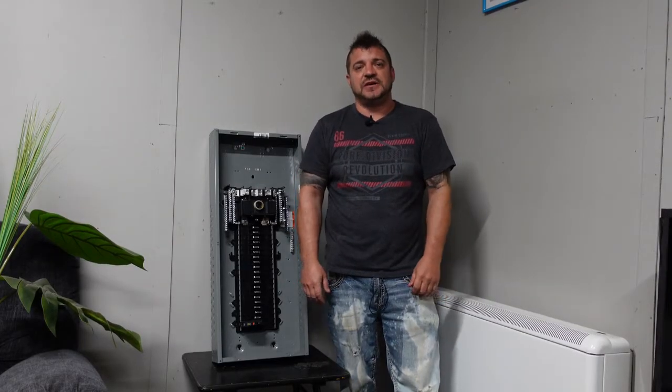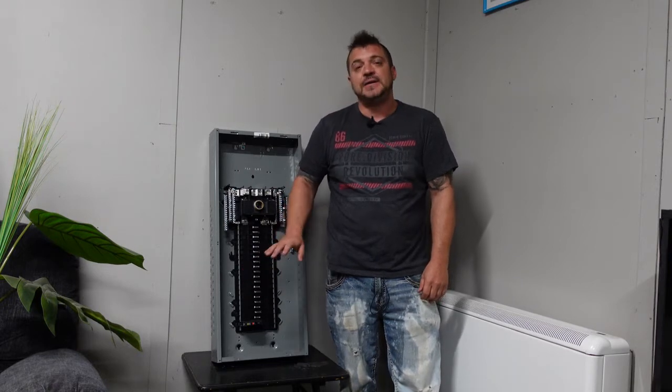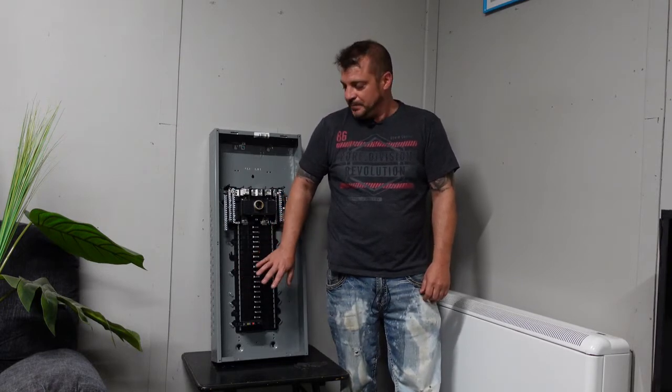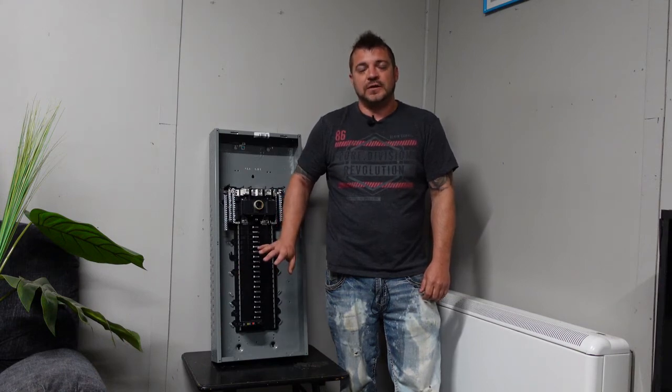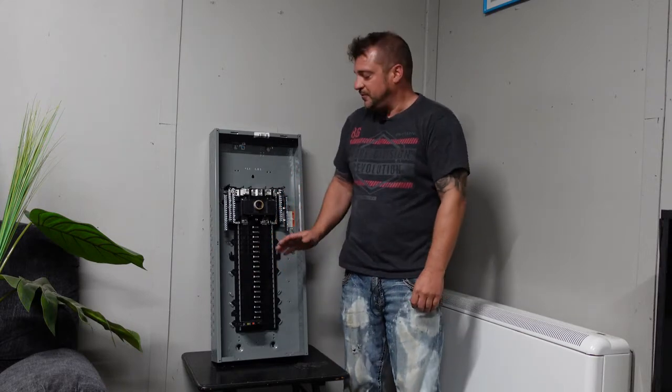Welcome back to the channel. Today we're going to talk about electrical panels and code heights — specifically the height of an electrical panel. There are a variety of different situations where the height may vary, so we're going to talk about each.